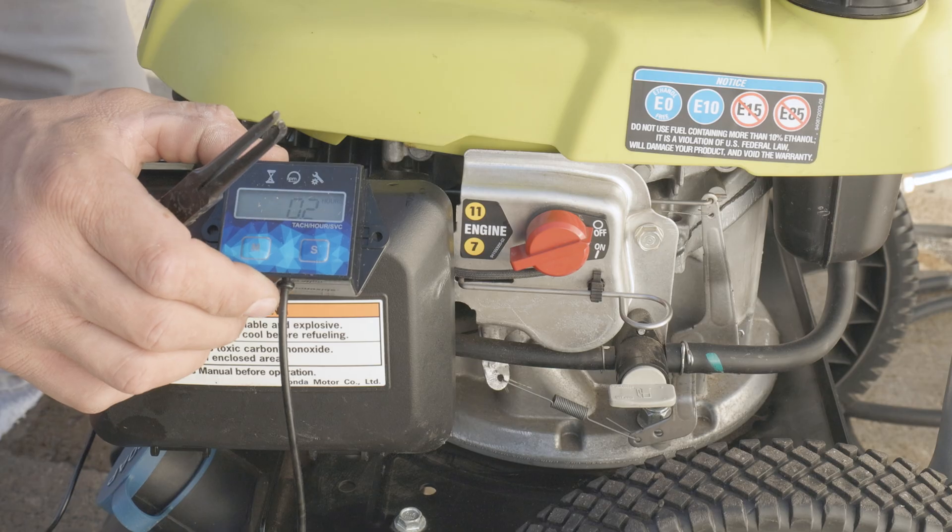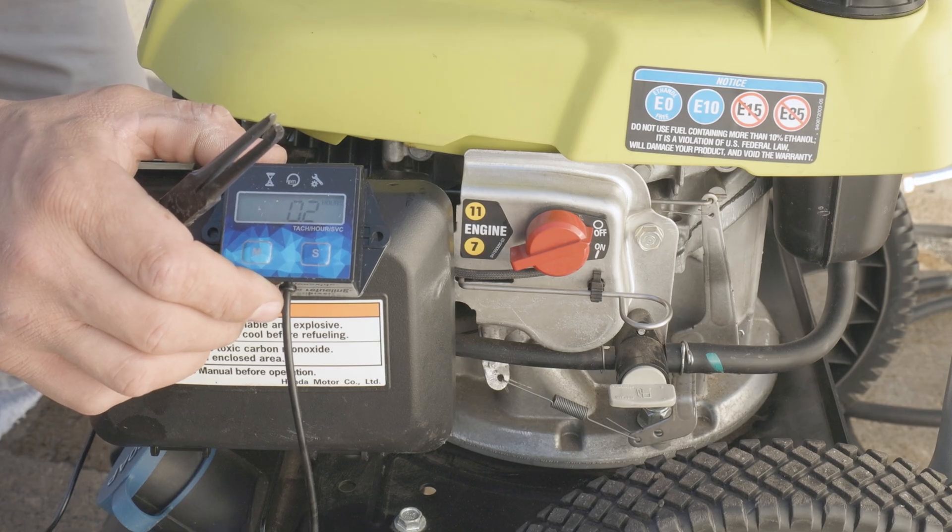After a few adjustments, we were finally able to level off there around 3280 on the RPM range, which would be ideal for this unit.